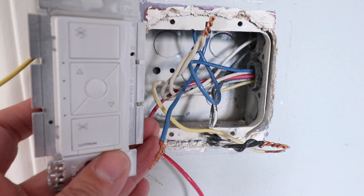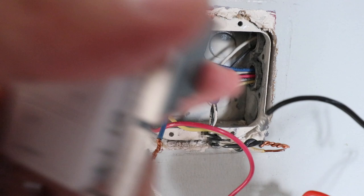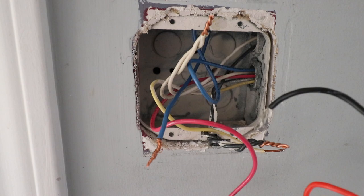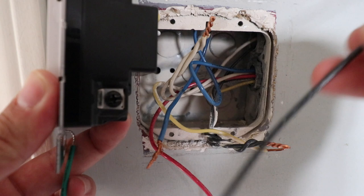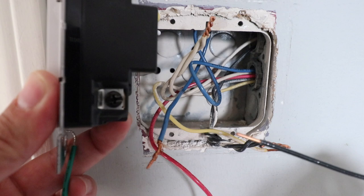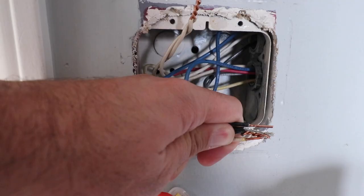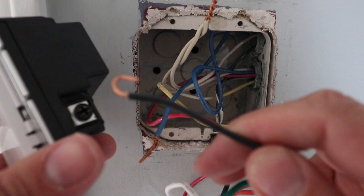Now we're ready to install our smart fan controller. However, we still have the existing dimmer to deal with, and the hot wire got disconnected while we were taking everything apart — that's why it's important to have a picture of your existing wiring before you remove things. Because the new fan controller just has a terminal and not a wire, we're going to need to add a short piece of wire from this bundle of hot wires to the hot wire terminal on the new fan controller. We're going to wire up the hot wires as they were and include this new wire in that bundle so that we're providing power from the incoming hot wires to the Lutron fan controller. So we're going to tighten that wire nut down with the hot wires in that bundle.